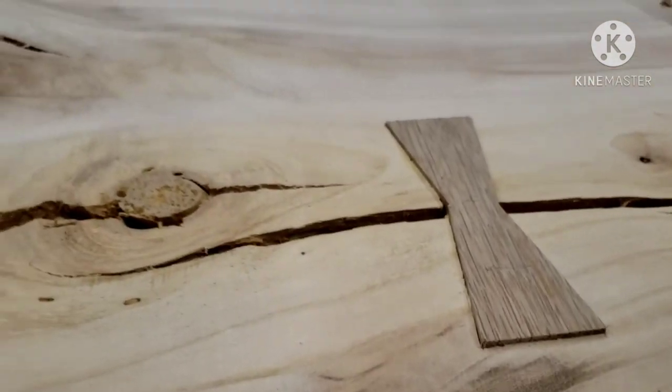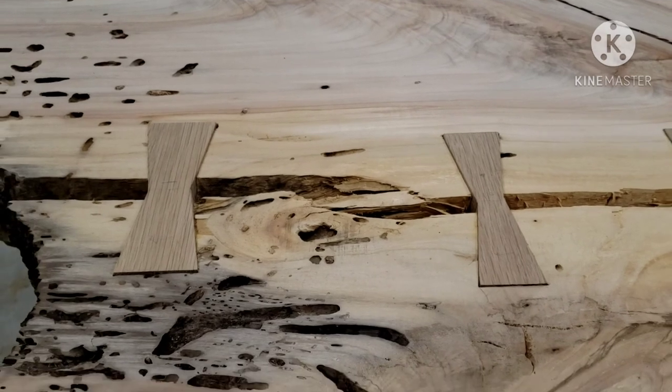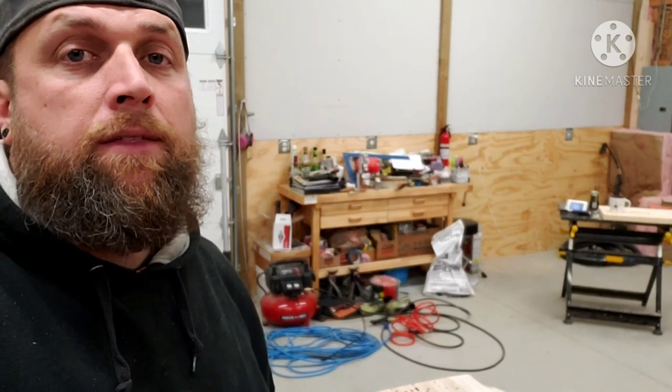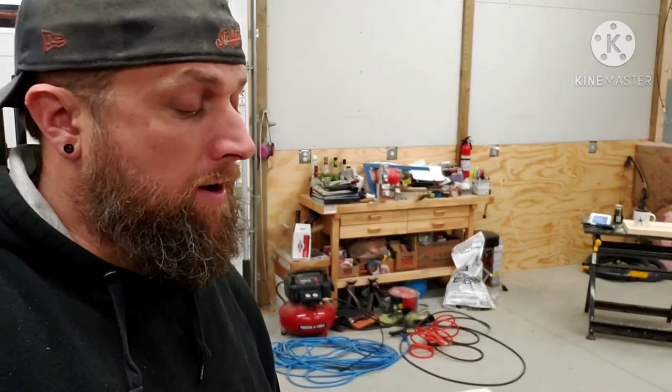You can see it's about a sixteenth — might be almost a whole eighth — high, but tomorrow after this dries I'll get it sanded down. We're going to be ready for the next step: epoxy. I'm going to do a little more sanding and cleanup tomorrow, but the next long-awaited step is epoxy. After that gets done, I'll put the legs on and be ready to deliver this table — I cannot wait. If you guys are new, please subscribe and I'll talk to everyone again soon.